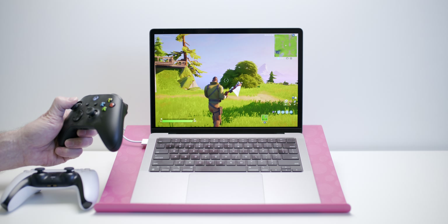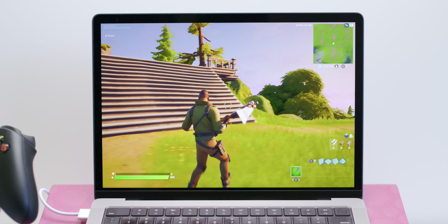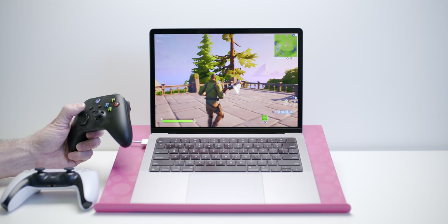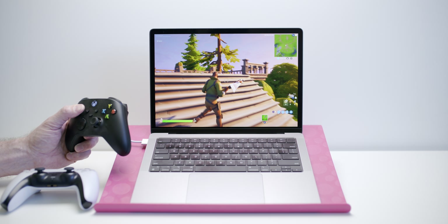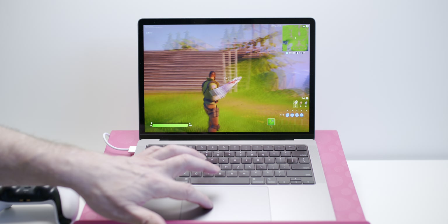Right now we're playing Fortnite and I'm doing over 100 frames per second at epic settings at its native resolution — full screen, native resolution. Yeah, over 100 frames per second at epic settings.